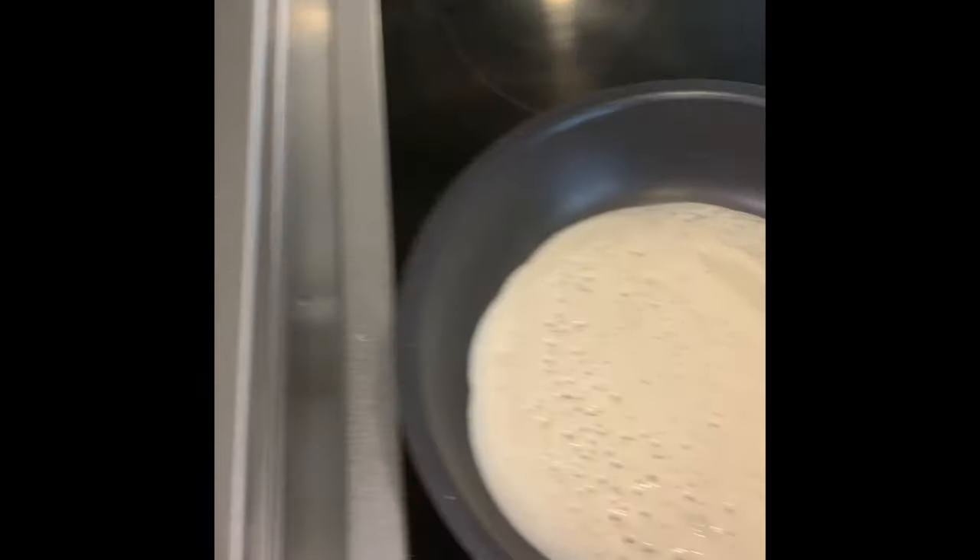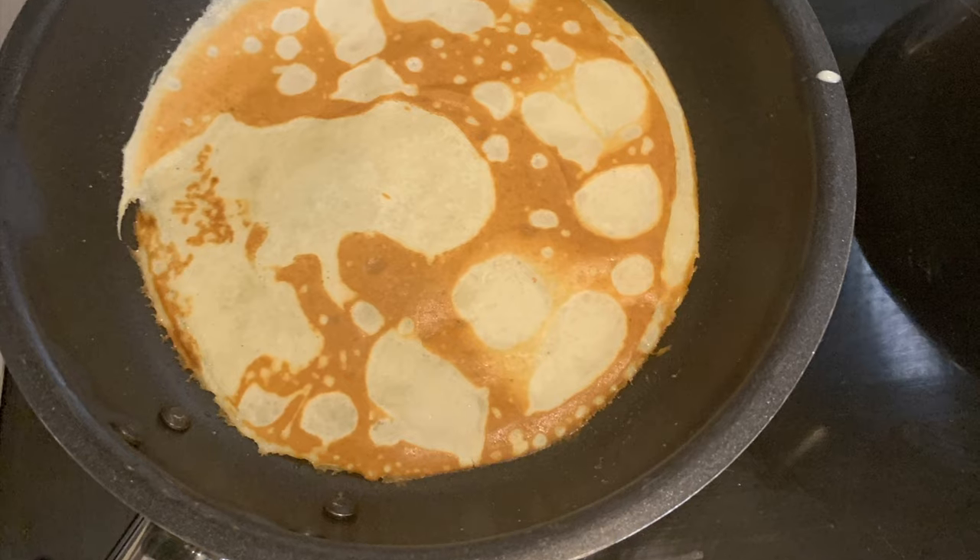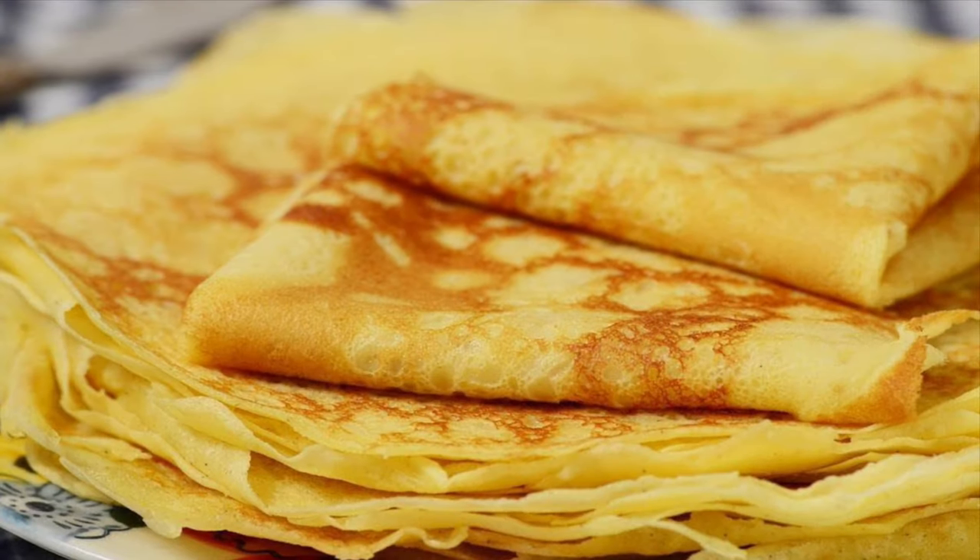As you can see, I spread the mixture. You should think about the texture of your mixture. As shown, you turn it over and cook both sides, and our crepes are ready.